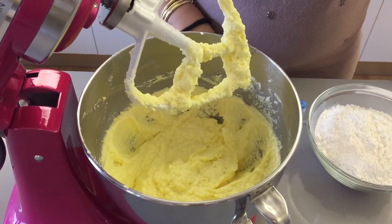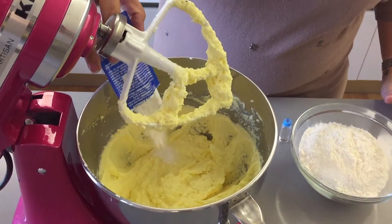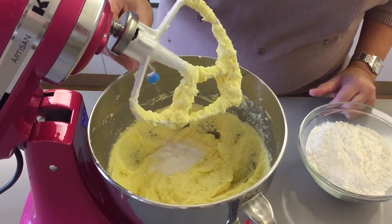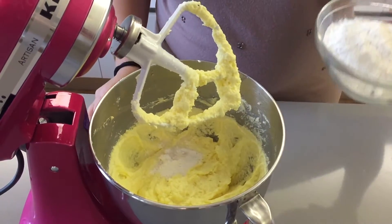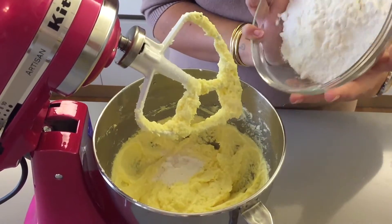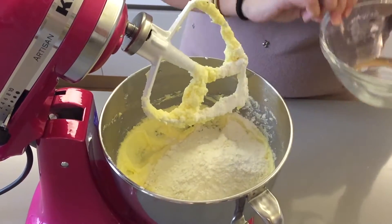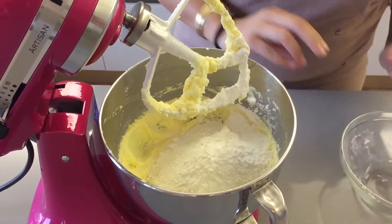Now that all your eggs are incorporated, you're going to add your yeast, your vanilla, and your flour, and you want to mix this until it all comes together into a nice and smooth batter.